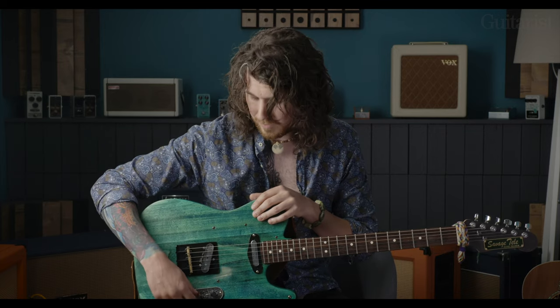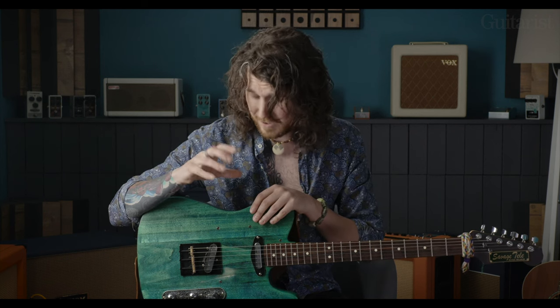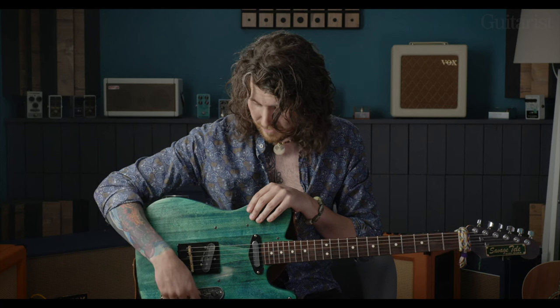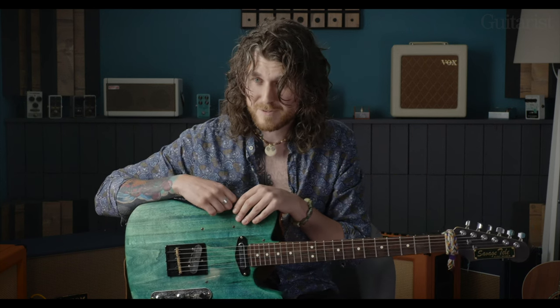It doesn't work on all pedals — sometimes it's just always distorted. The Rory Gallagher Hawk pedal's great for that. You just turn the volume right up and it's like a real crazy overdriven distorted tone, and then you just take it back a bit with the volume and it just cleans up. It's lovely — works for me.